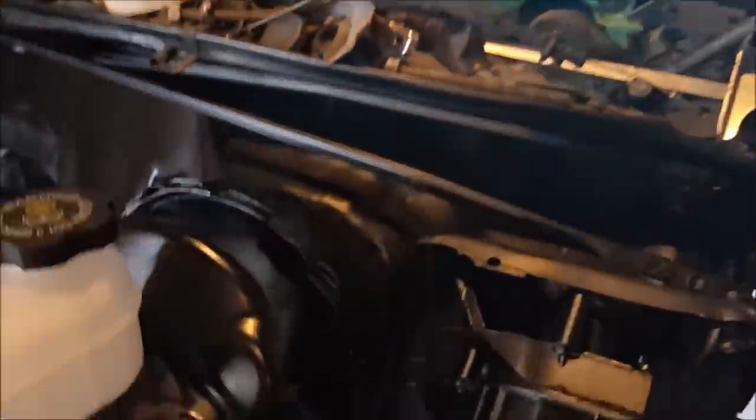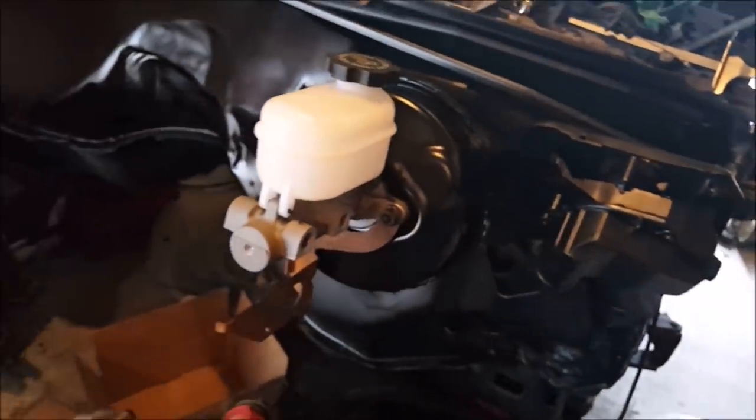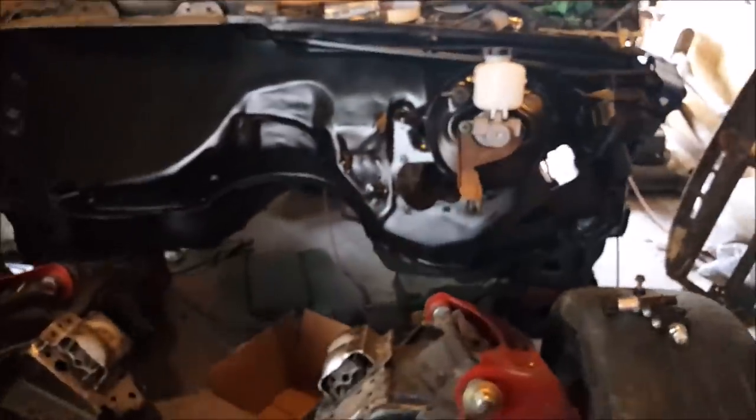Got the wiper motor on there, got the linkage on there — got all that black. Just want it to be nice and clean when I pop the hood.